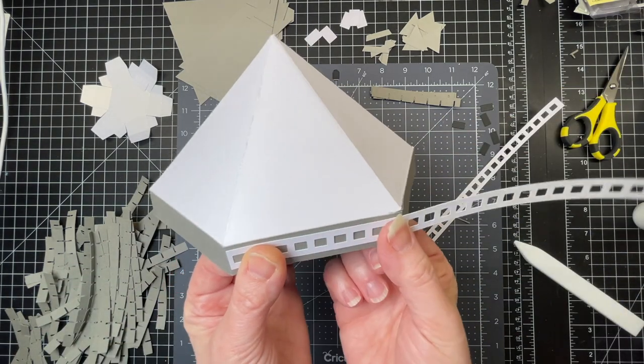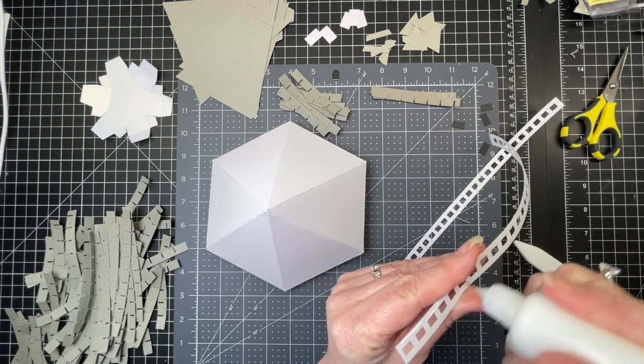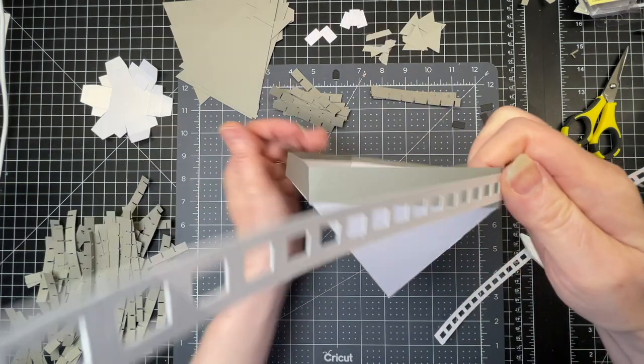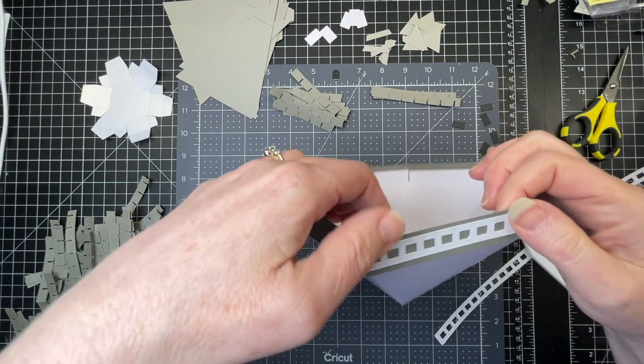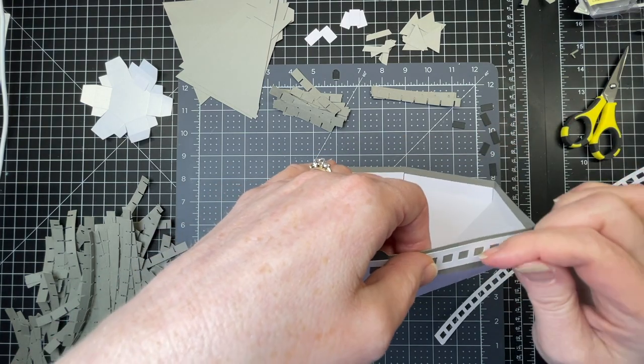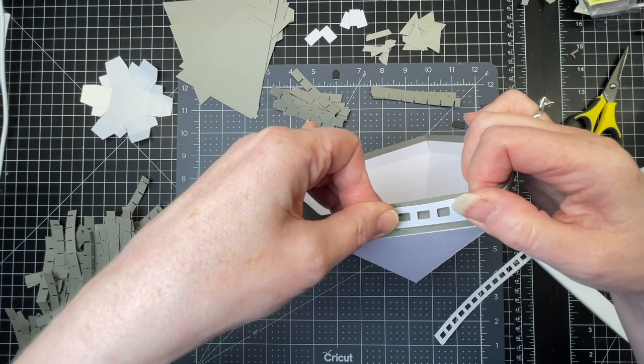I have a decorative strip. I'm putting glue along the back of it and just wrapping it around, trying to keep it as straight as possible in the vertical center of the strip.